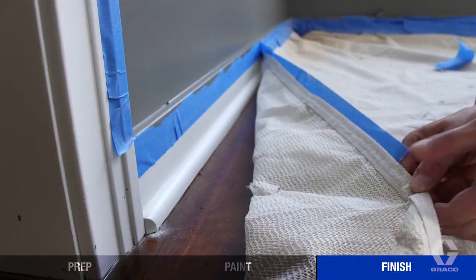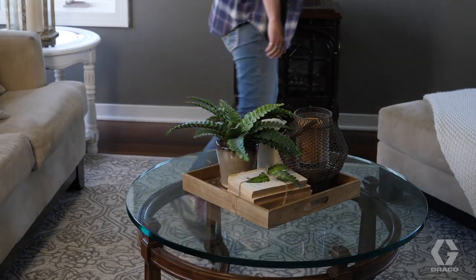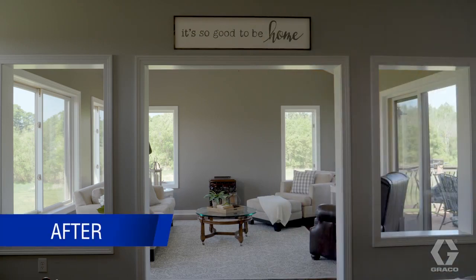When the paint is dry, carefully remove all the tape, film, and coverings, and reinstall the outlet and switch plates. Move in your furniture and enjoy your new room. On to the next project.